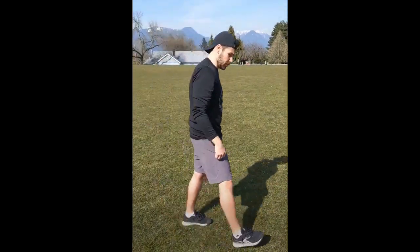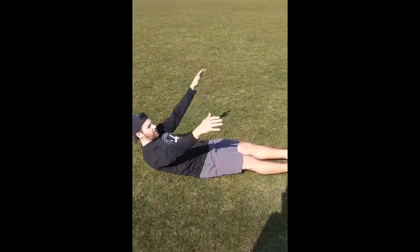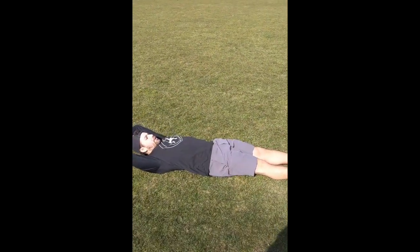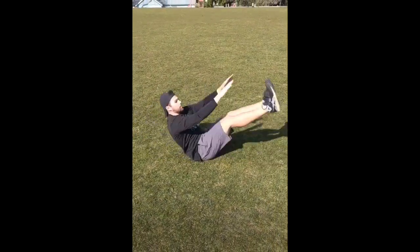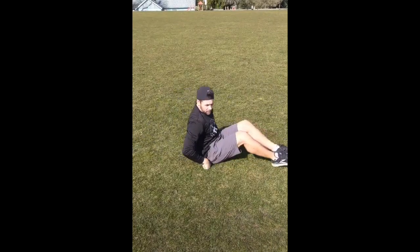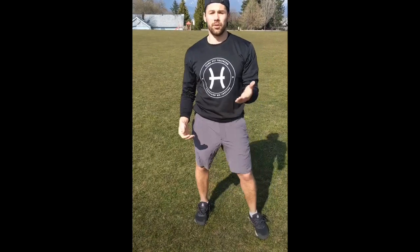Second movement, we're doing V-ups. This is a core movement. We'll be lying down on the ground with our hands over our head and our feet out, and we'll meet in the middle and come back down. Important thing — we want to find a balancing point between our sit bone and our tailbone so that we can be controlled at that middle position.